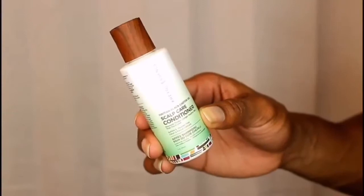Moving on to the scalp care conditioner — this surprised me more than anything because I was actually able to finger detangle with it. I did not expect that at first because of the texture and consistency, but it definitely worked really well. I also left some of the conditioner in as a leave-in.